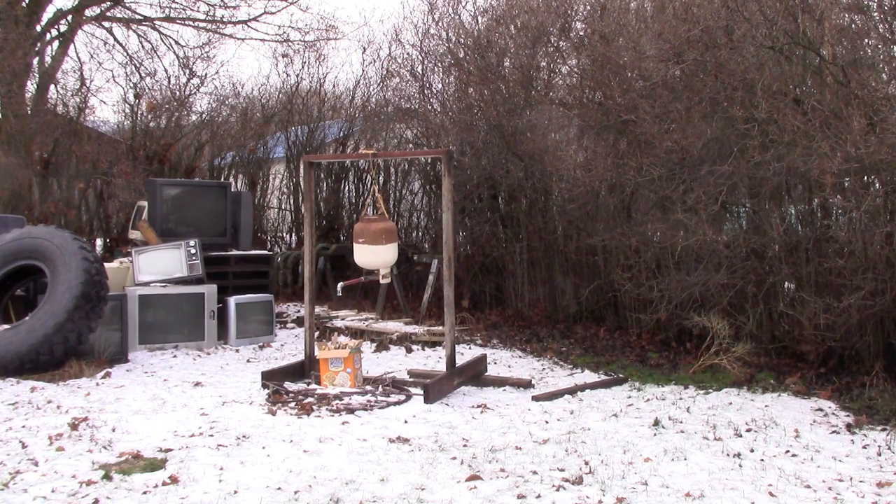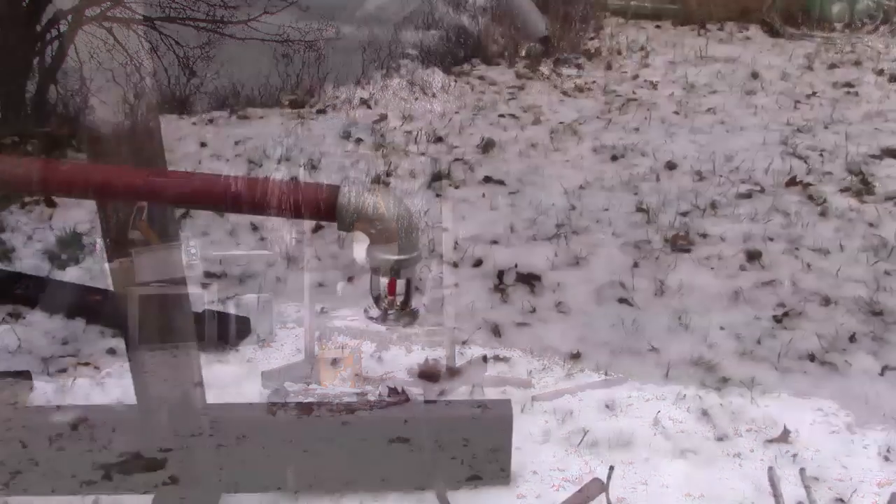That's a propane tank full of highly flammable propane, and I figured that when the fire hits it, it'll consume all the oxygen and... no, I'm kidding, of course.